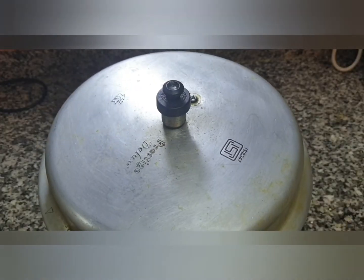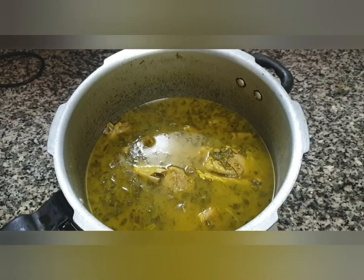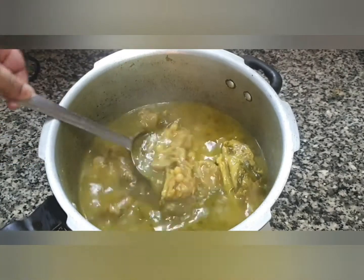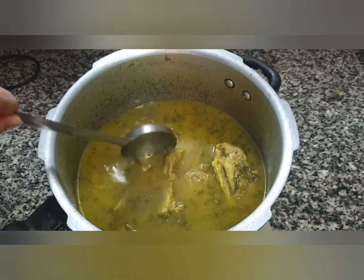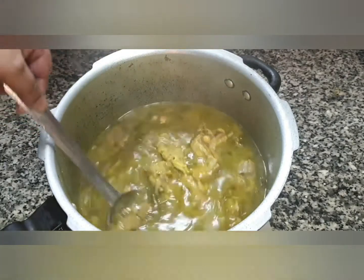Our 30 minutes are done. We will turn the flame off and not open the pressure cooker till the pressure is down. Now it is time to open the lid and have a look. Oh, it smells delicious! Look at that beautiful soup — how nicely it has turned out. Look at those beautiful white chickpeas, see how nicely cooked they are. Our Irani Aap Ghosht is ready to serve.